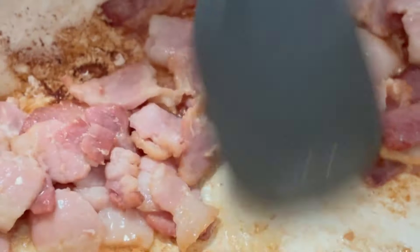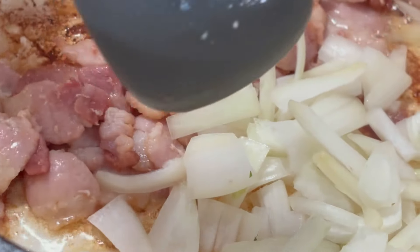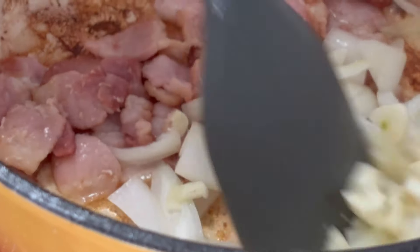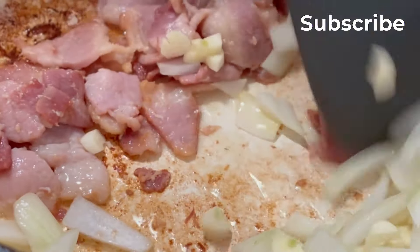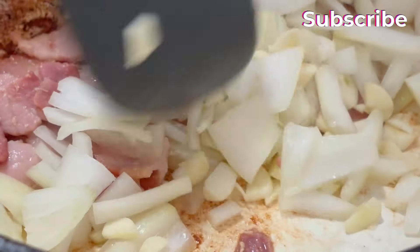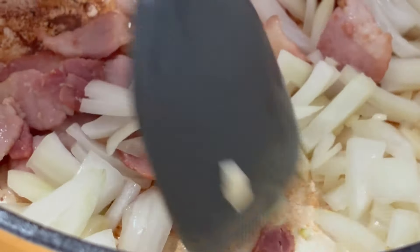Now our bacon is kind of fried up there a little bit. I'm going in with a small chopped onion and three cloves of garlic. We're just kind of stir and sauté this until that wonderful aroma fills the air. This is smelling so good with the bacon already. We haven't even started yet.